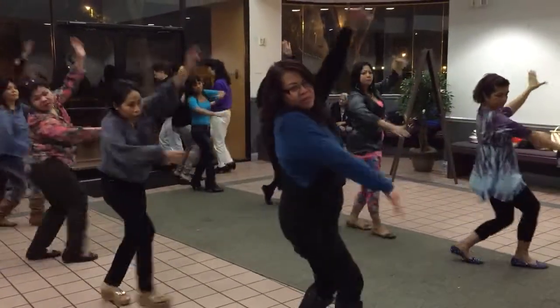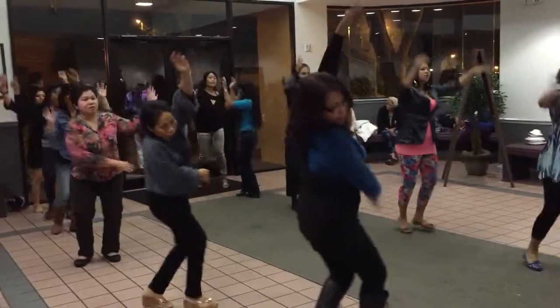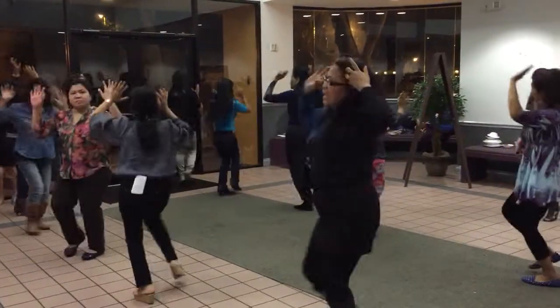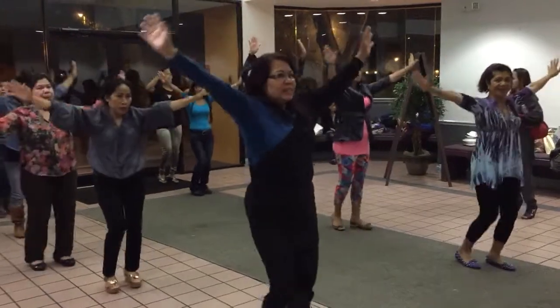Seven and eight. Five, four, five, six, eight, four, five, six, eight. One, two, three, four, five, six, eight. Five, five, seven, eight.